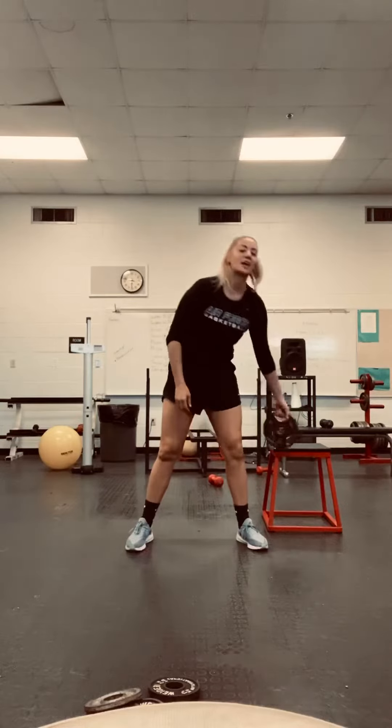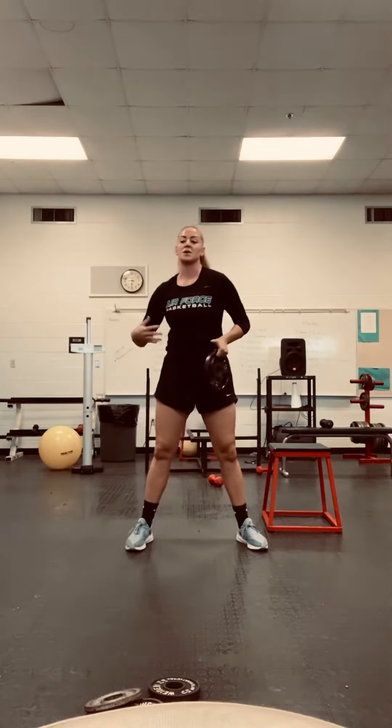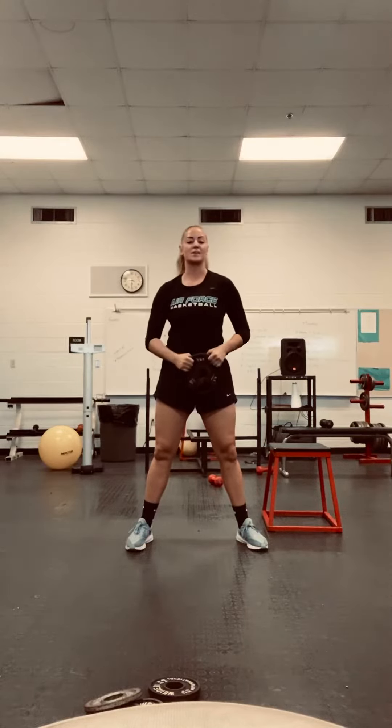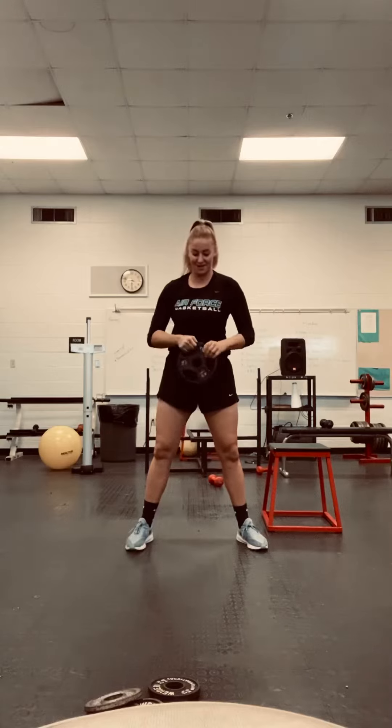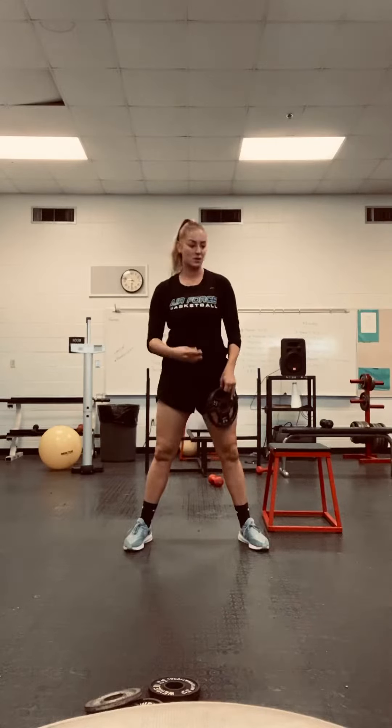If you have a weight, I really want you to challenge yourself. Remember, it doesn't have to be dumbbells or anything — it doesn't even have to be little plates. It could be a textbook, it could be whatever you have in your house, like a purse that has a lot of stuff in it. So remember: squatting down — I usually use it to touch the ground — stand back up. 20 of those.